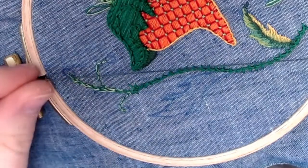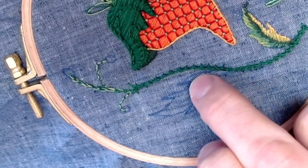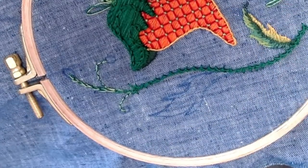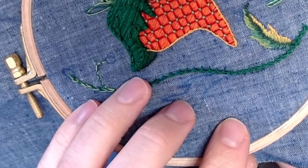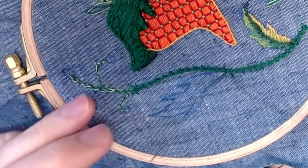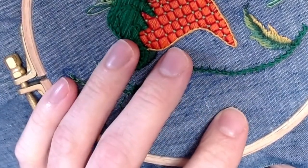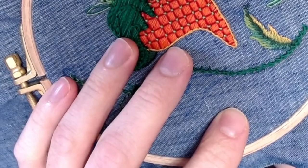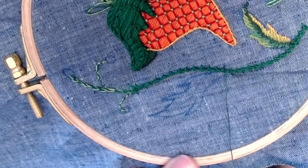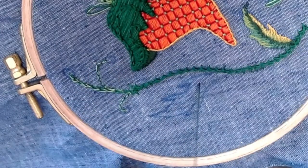I'm going to work with my darkest green floss, starting at the base of my leaf and coming along this vein up to the tip, similar to what I've already done over here. When we stitch in this method, we're using something called a long-short stitch for a majority of it, meaning that every other stitch is going to alternate in length, and that's really going to help us create shape and dimension and blend our colors together.